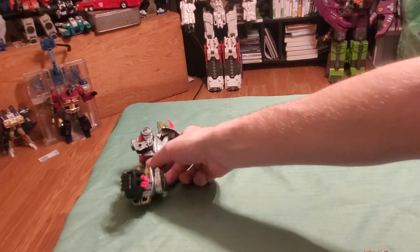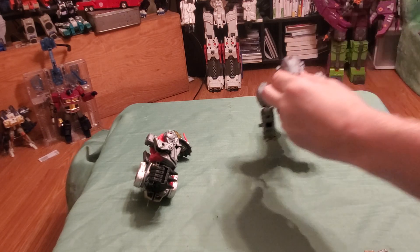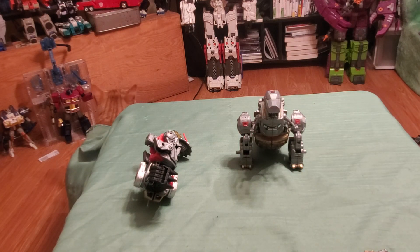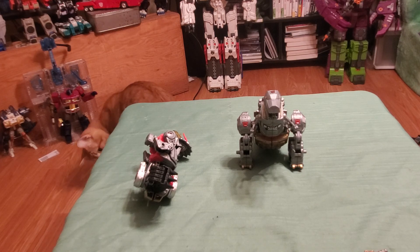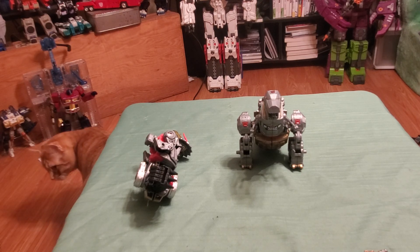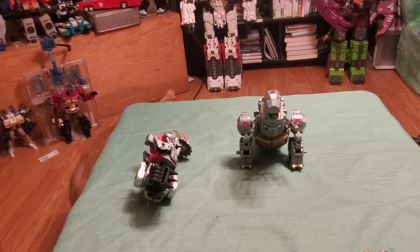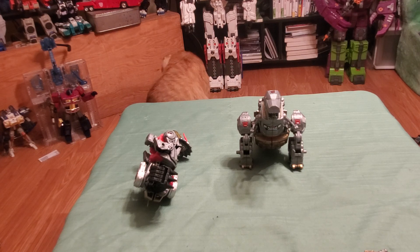In our next video — video five — we are going to review our band leader Grimlock. He is my favorite Dinobot and the main part of this combiner; he is the torso which joins all the other parts. Stay tuned for another great review. Thank you very much for watching — if you enjoyed the review please hit the like button, subscribe, and hit the bell to be notified of new content. This is OptimusPrime86, rolling out.